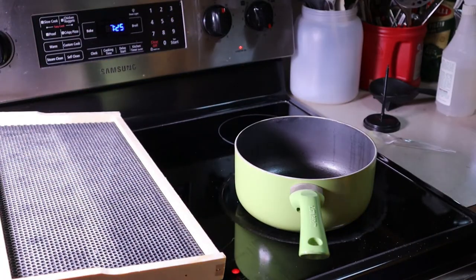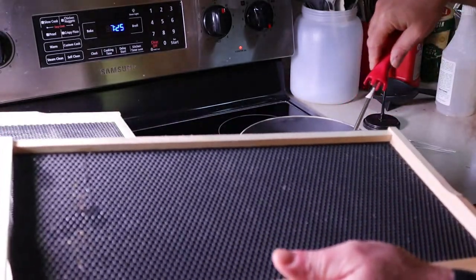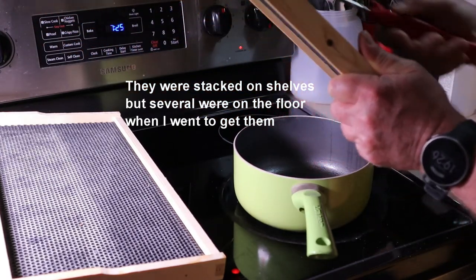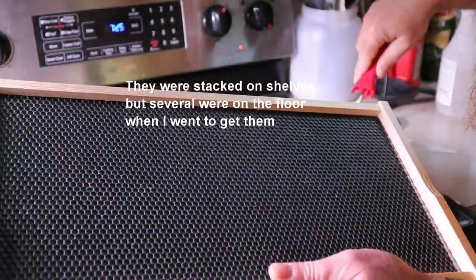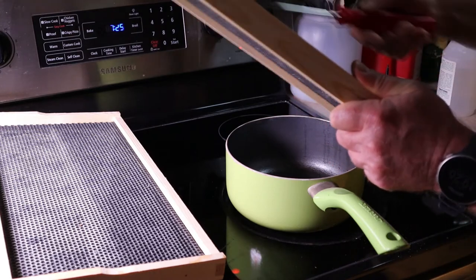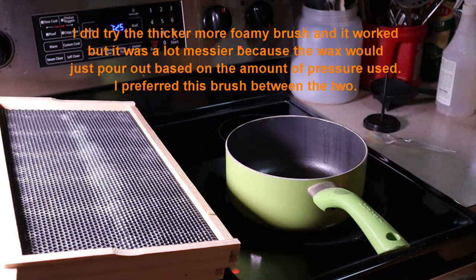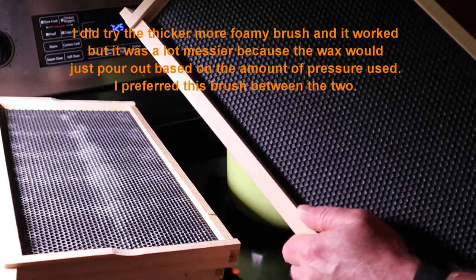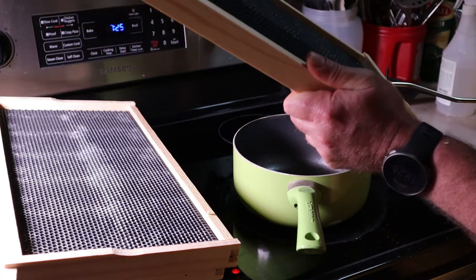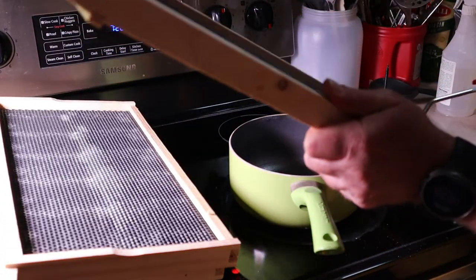I suspect as I get better at this it'll go faster. This little brush seems like it's doing a really really good job. Of course I'm almost out of wax again already - I'm more than halfway done with this batch, but I still probably have another 10, 15, or maybe 20 frames out there left to do.